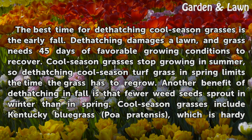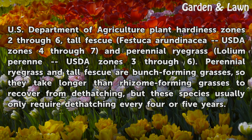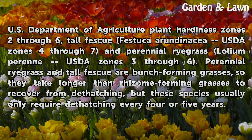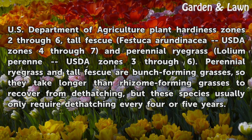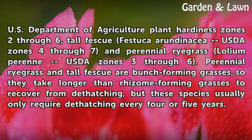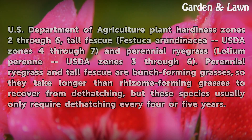Cool season grasses include Kentucky Bluegrass (Poa pratensis), which is hardy in USDA Plant Hardiness Zones 2–6; Tall Fescue (Festuca arundinacea), USDA Zones 4–7; and Perennial Ryegrass (Lolium perenne), USDA Zones 3–6. Perennial Ryegrass and Tall Fescue are bunch-forming grasses, so they take longer than rhizome-forming grasses to recover from dethatching, but these species usually only require dethatching every four or five years.